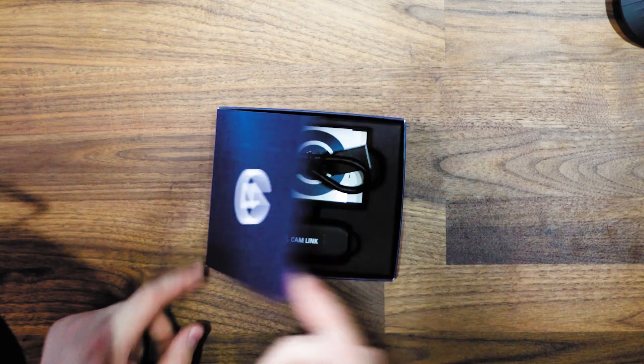It's a box in the box. So in case you're living under a rock and you don't know what this is — basically, this is a mobile 4K capture card.